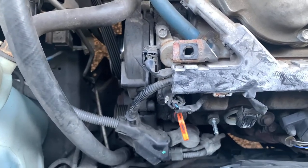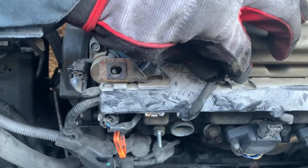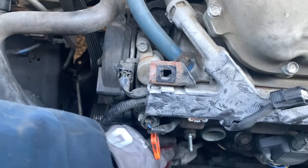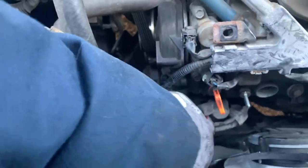I took out that coil right here so I can get some room to disconnect all the plugs, because my hands aren't all that small. I got it sitting right there, so you may not have to do that — you might have small hands.